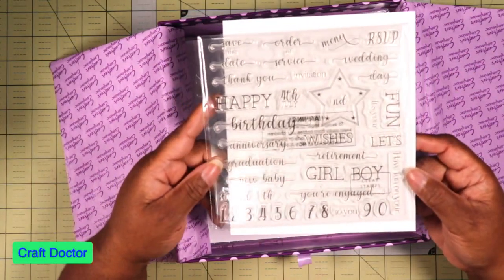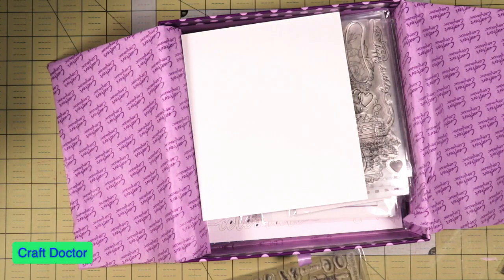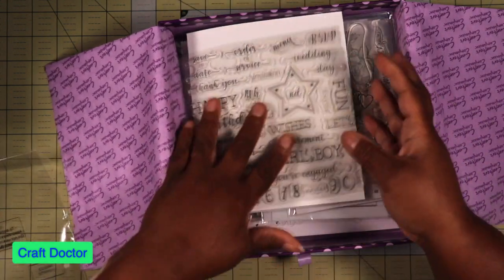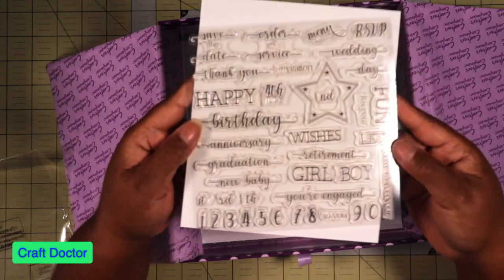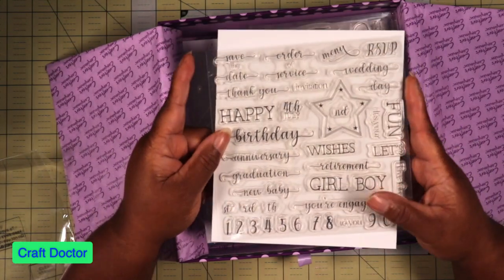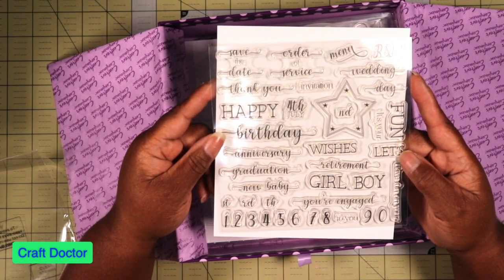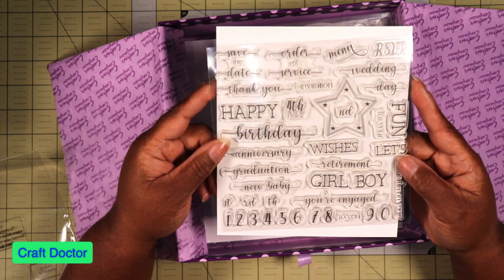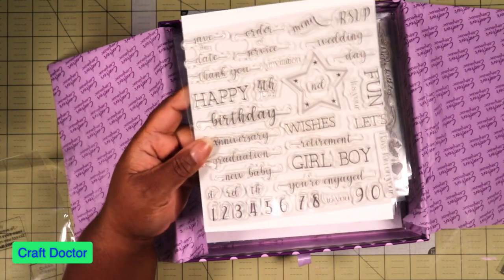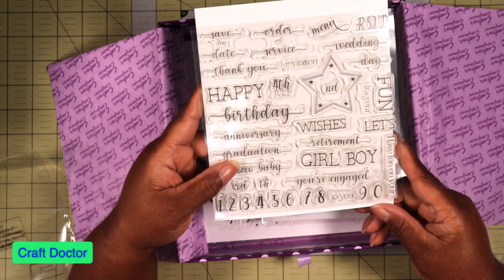Then we have — okay, the lights are causing a glare, let me adjust. We have word dies: Save the Date, Order of Service, Menu, RSVP, Wedding. So this must be a wedding-themed section. We also have Happy Graduation, Anniversary, New Baby, Baby Boy.